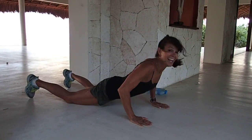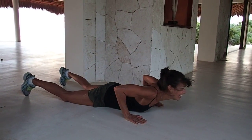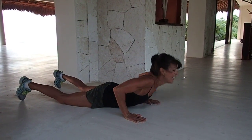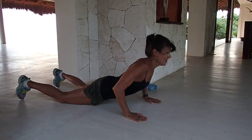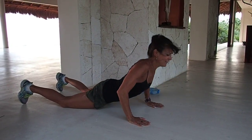Ten, nine, eight, seven, six, five, four, three, two. Very nice.